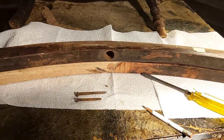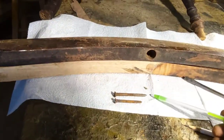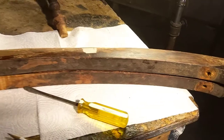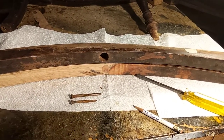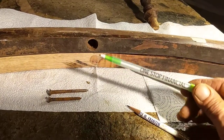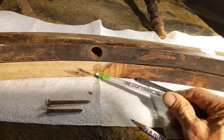Even this longer screw, which went on this runner in this front hole — it comes from the bottom into the leg — it spun and spun and would not grab or take hold. We'll get to that later. We're going to mark this over here, and this new hole will be drilled over here.